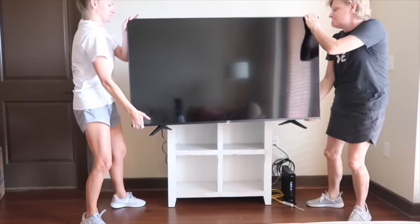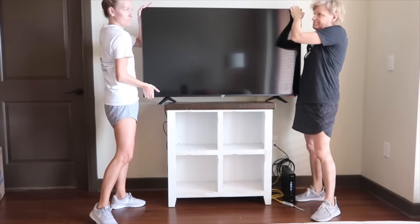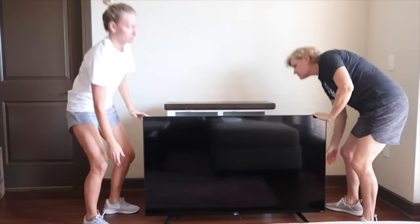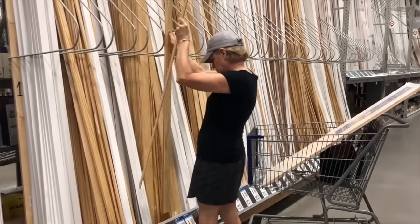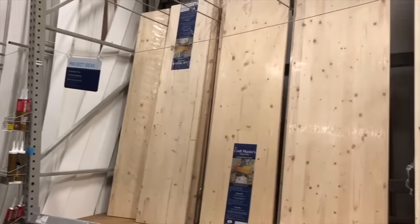My daughter purchased a large television and, wouldn't you know it, her old TV stand was too small. She liked the old stand, so I just had to make the top a little bit bigger. All we really needed for this project was molding and an unfinished wooden top.